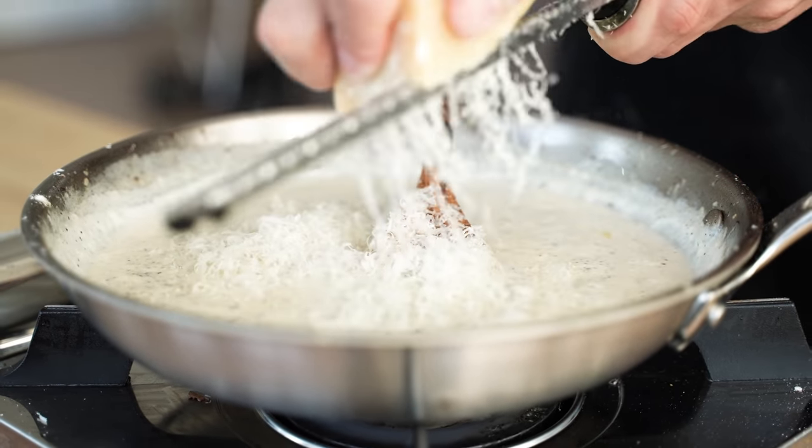When our pasta's almost done and all that starch has rinsed off into the water, I'm going to take a spoonful or two and drop it right into my truffle sauce to thin it out and get some of that pasta water incorporated. That is an absolute must when it comes to making pasta — never waste your pasta water. Now that the pasta has been fully cooked, I'll bring it back and strain it.